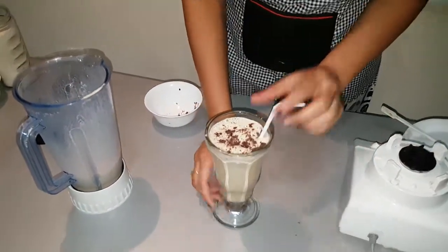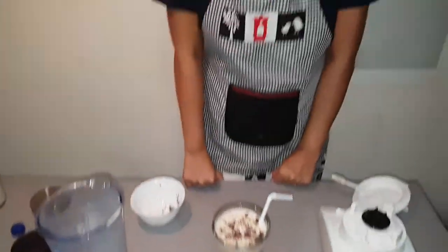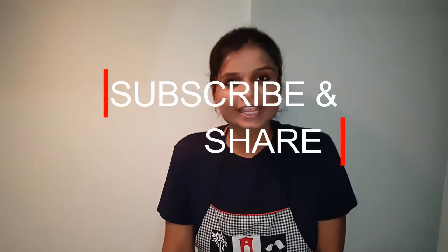This is done. This is our cold coffee. Thank you so much guys. Children, feel happy and fit.